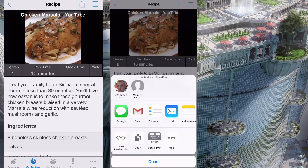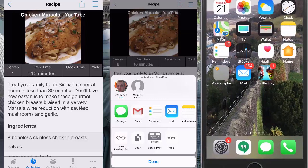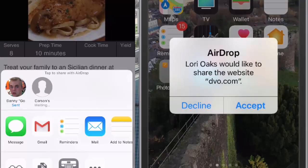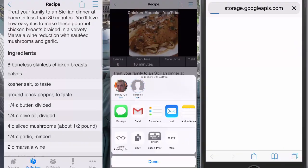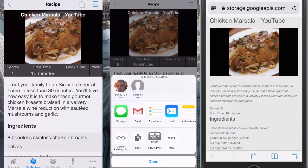Now here's what's interesting on Carson's phone. He doesn't have Cooking installed. Watch what happens when I tap Carson's phone to AirDrop it to him, even though he doesn't have Cooking. Go ahead and tap accept there, Carson. So now it loads this chicken marsala recipe into the web browser on his device. Either way, whether you have Cooking or not, it's going to be able to transfer that recipe to your friend's devices.